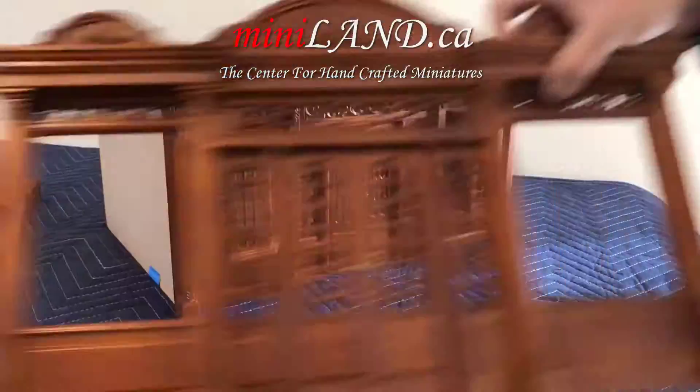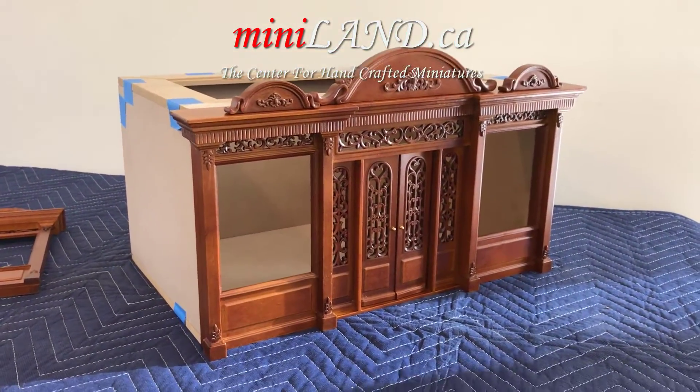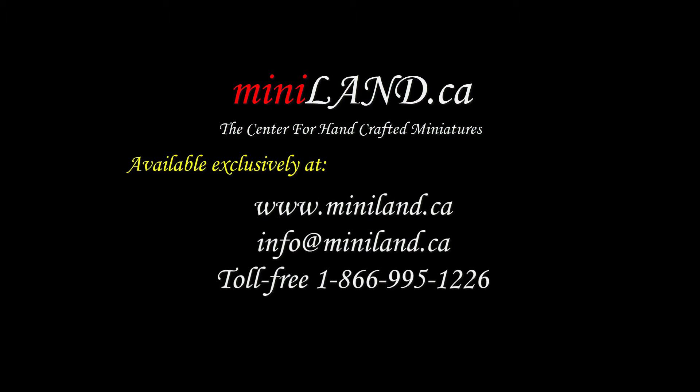Now you can easily mix and match your choice of our Noble Line Fronts for a spectacular new look anytime you want. These are in high demand, so get your Noble Line Fronts here today, exclusively at Miniland.ca.